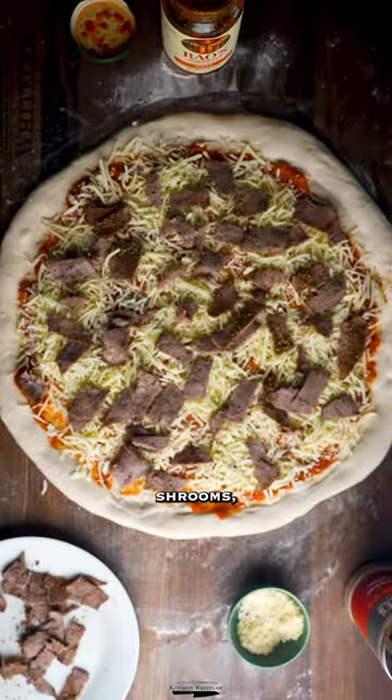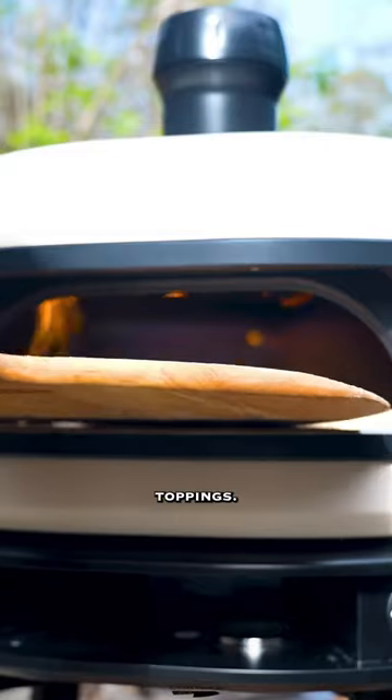And then our toppings: thinly sliced ribeye, peppers, and shrooms. Complete Neanderthal toppings. That's what she said.